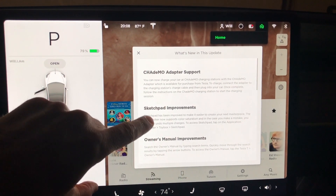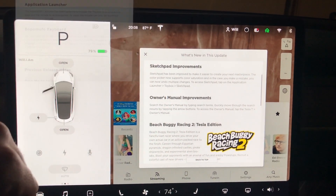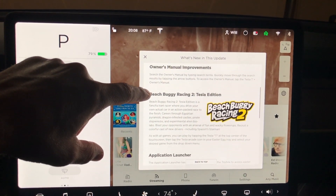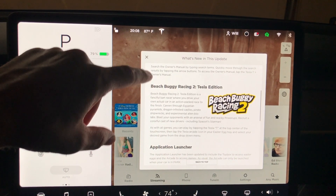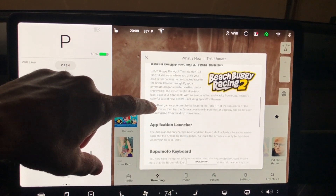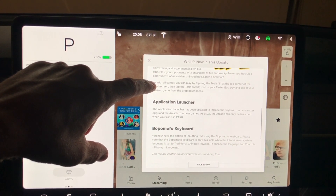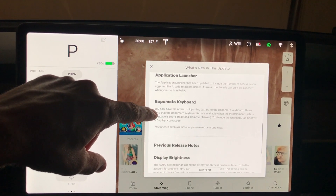The Model 3 got Chademo adapter support versus the Model X. You can see we have a lot more things going on here. We have Sketchpad improvements, Owner Manual improvements, and Beach Buggy improvements as well. Still, we are not seeing Enhanced Summon, which in my last video I said is probably going to come out in the middle of August.